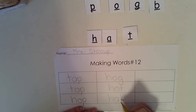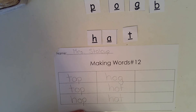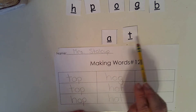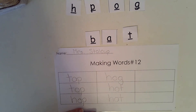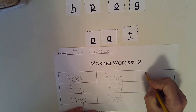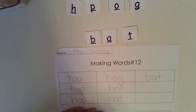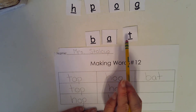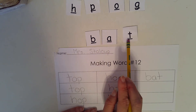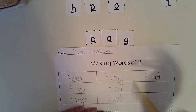Can you change hat to make it say bat? You need to change the beginning sound — which letter is it going to be? Good work. Bat. Let's write the word bat together. B, A, T. Bat. Can you change the ending sound to make the word say bag? What sound do we need? Nice. Bag. B, A, G.